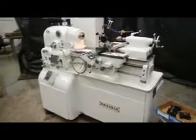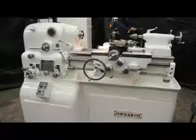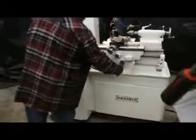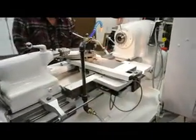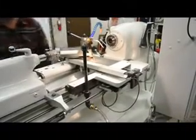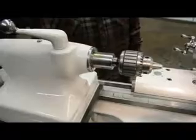Speaking of the feeds: there's a full range of feeds — 50 changes in metric and in inch. The machine is currently wired at 440 volts and driven off a 5 horsepower main drive motor. Alright, you want to show me that tailstock?